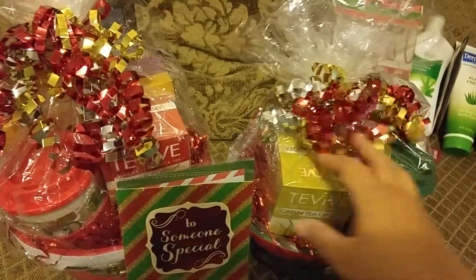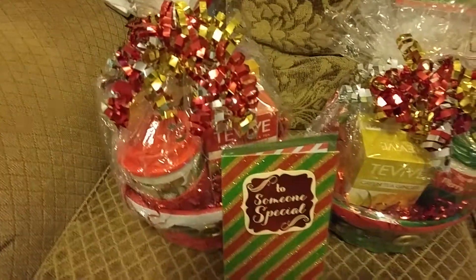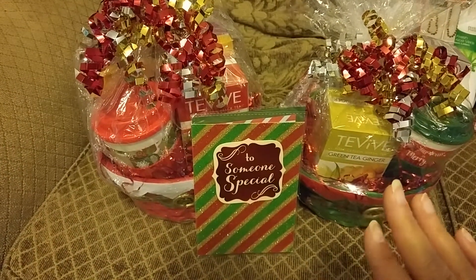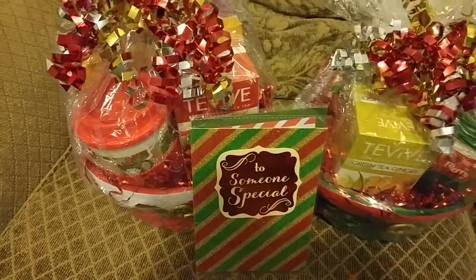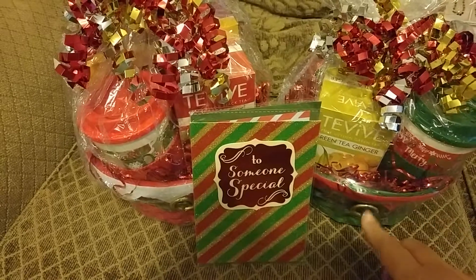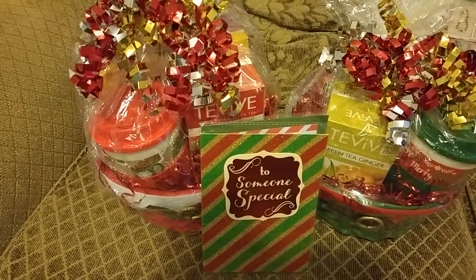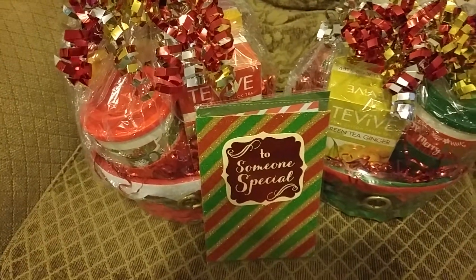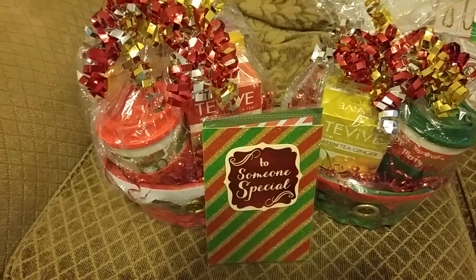I think these came out really good. It was my first time ever doing baskets and boxes like this with shrink wrap, and I'm definitely going to try it again. I think with practice and process time I'll get better at it now that I know how to do it, how fast it shrinks, and how you have to hold it in the section you want it to go.